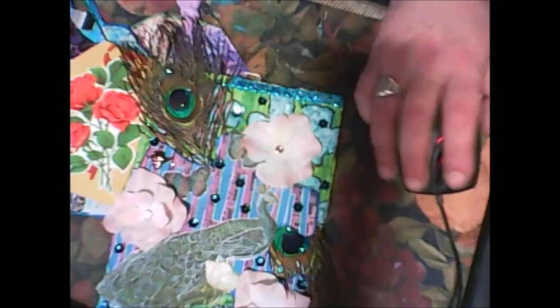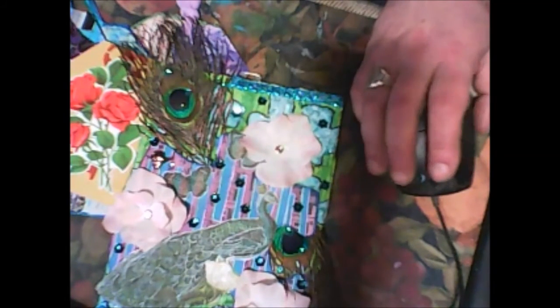What I want to show is this canvas and this tag. I hope you will like it. I will put a link to Gina's video in the description box. So, that's all for this video. Thank you very much. See you in the next video. Bye bye.